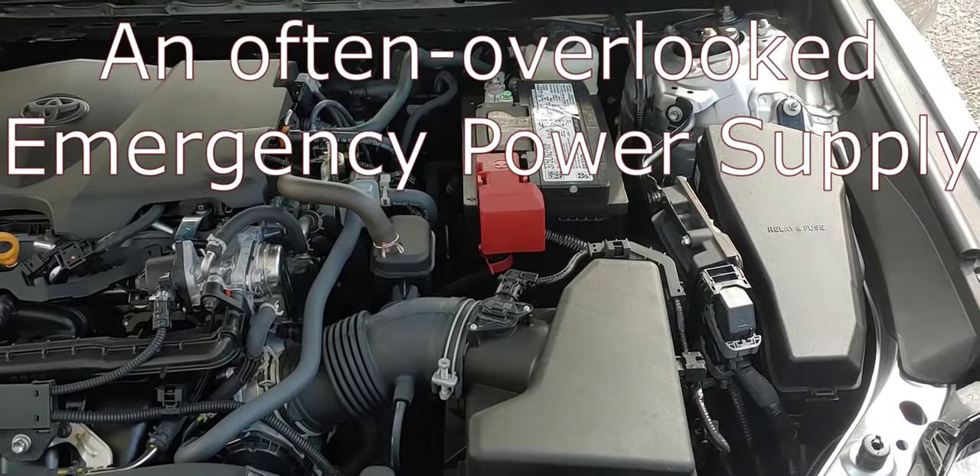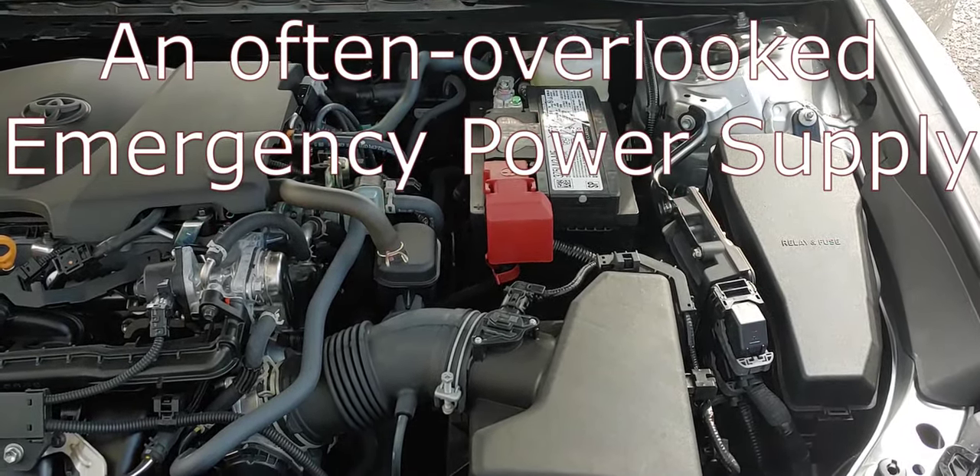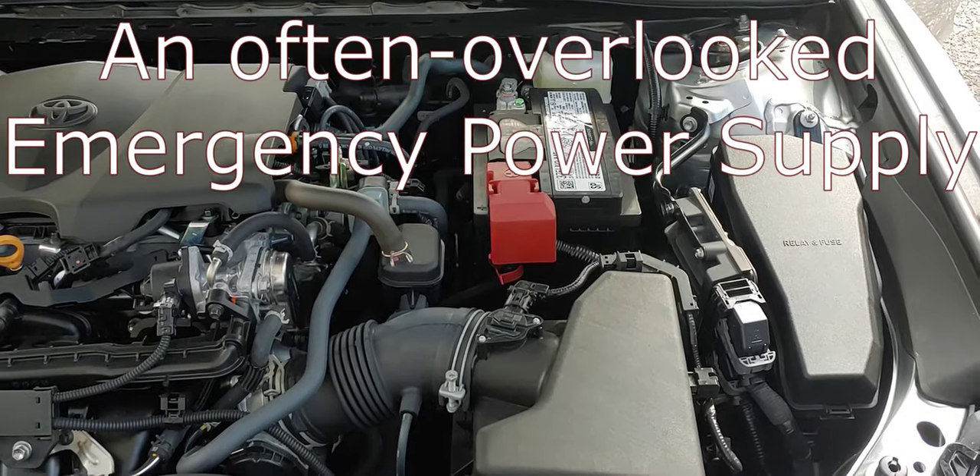Hello, Shoestring here. This morning what we're going to do is talk about hooking up an inverter to your car.